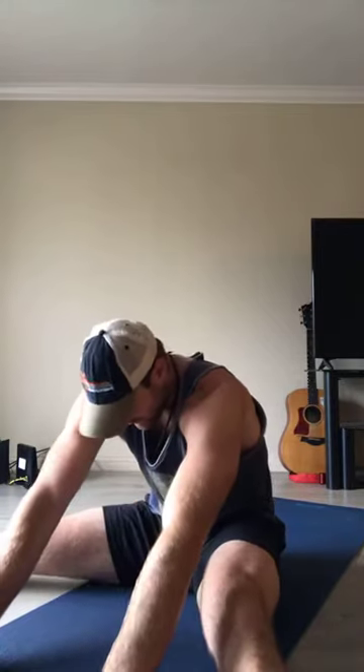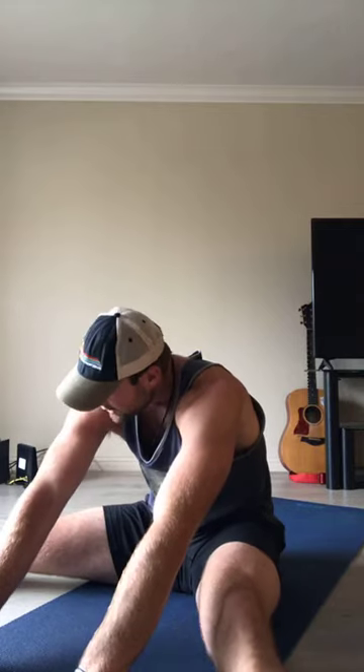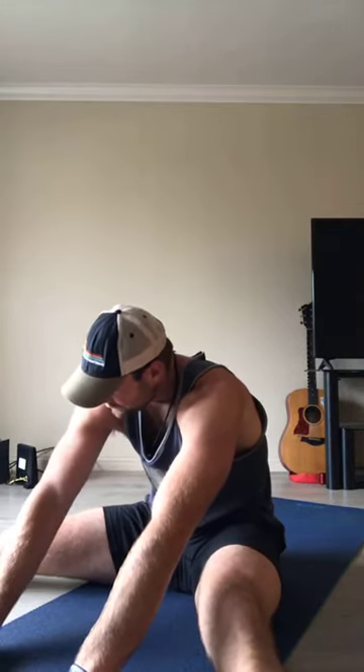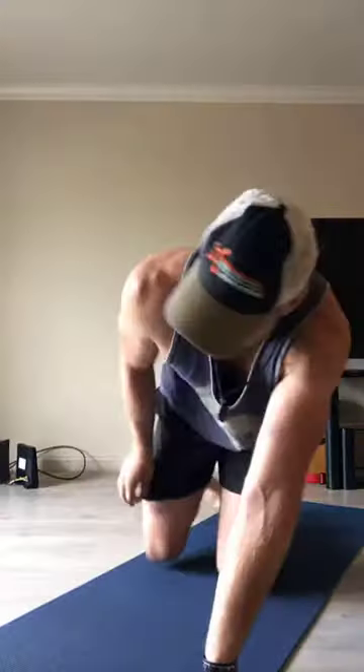Go ahead and reset — both arms up overhead. Take a forward fold, both hands planted on the ground. Depending on your level of mobility, crawl your fingers forward as far as you can. Inhale, come up nice and tall, then come to all fours — on hands and knees.